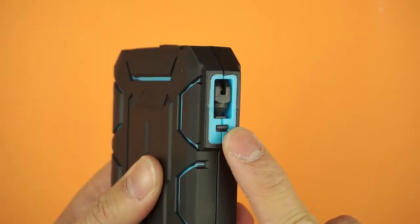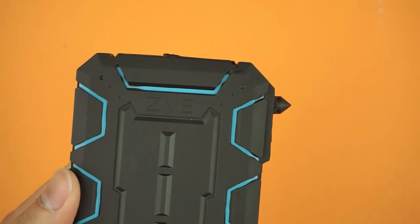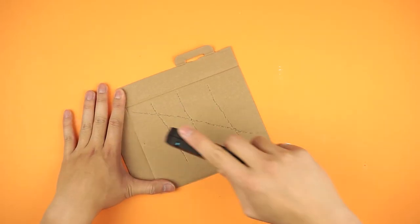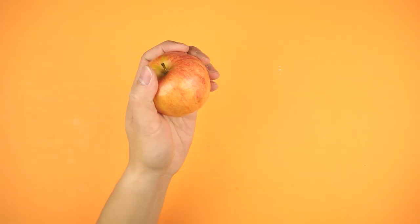There's also a small sharp hammer hidden away on the edge. Why might you need this, you ask? Well, it's great for ripping things apart, scratching pictures of your ex, and cutting apples into even slices.